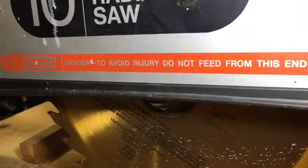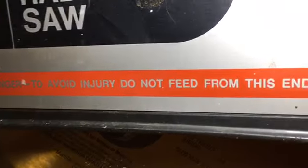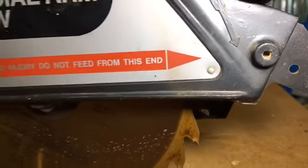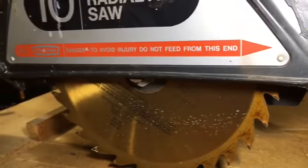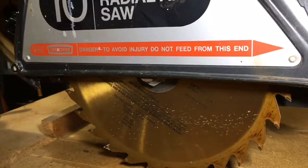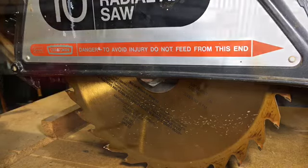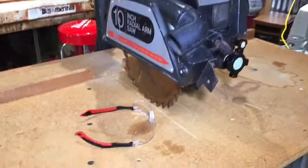It turns out I looked online for some safety parts and found that this saw — and many other Craftsman saws, the 8, 9, and 10 inch saws — have a safety recall. So this entire guard gets replaced with that safety recall kit. I'm going to try to get a hold of one of those kits and retrofit this and go from there.